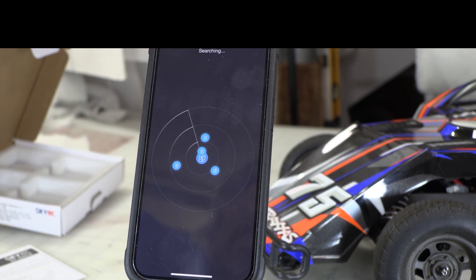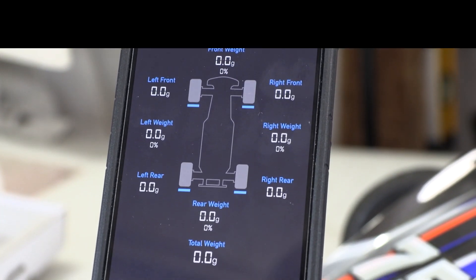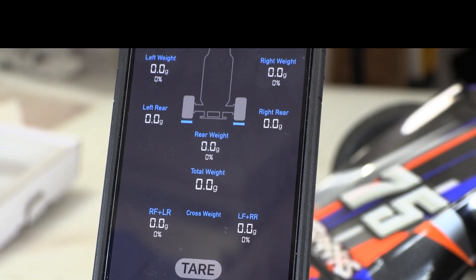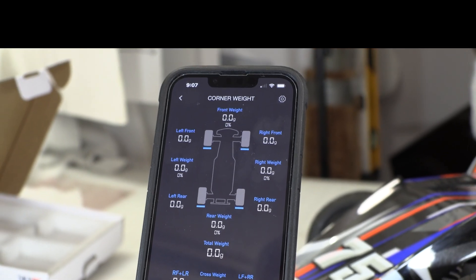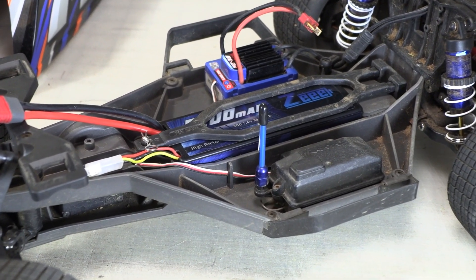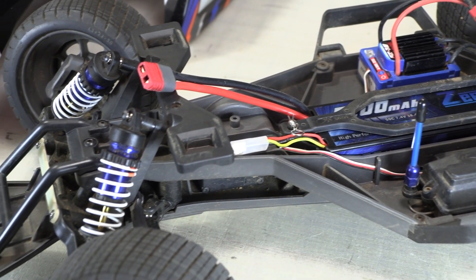When you select the corner weights, it scans for the scales, and you can see here I've already found them. I can't stress enough how little I like math and how little I can be trusted to do it right the first time. These scales and the app let me focus on making changes to the car and seeing what happens. It's important that when you put the car on the scales, it's exactly as it will be when it goes on the track, including the battery and the body.